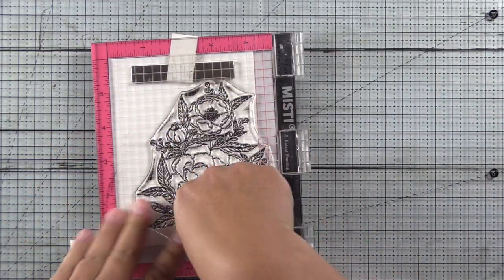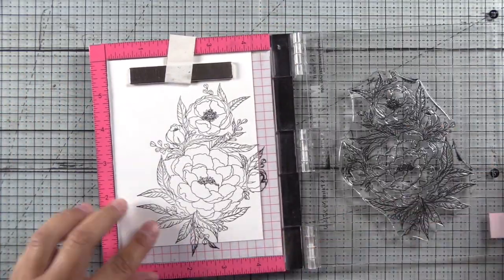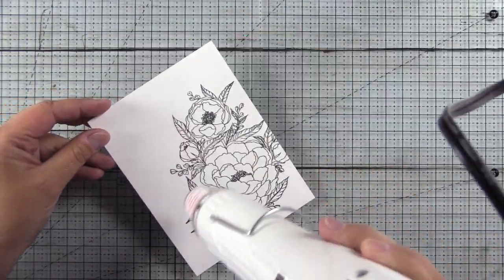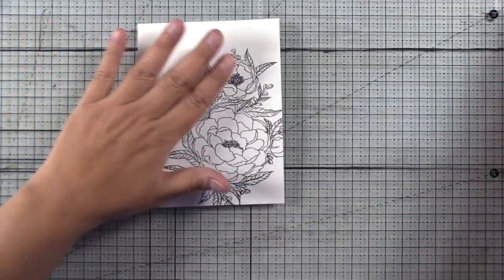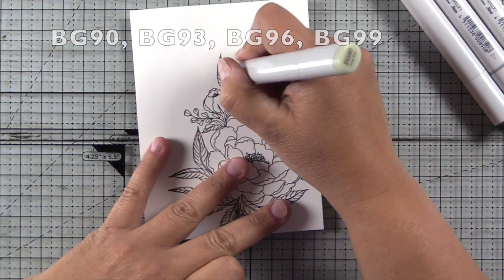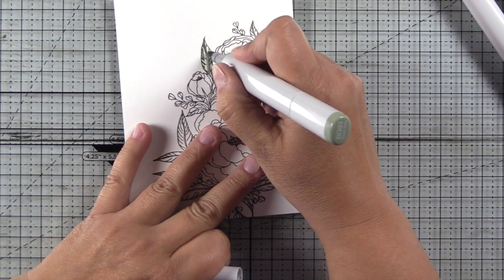To start this card, I'm going to stamp this gorgeous hand-drawn peony arrangement on a piece of Neenah Classic Crest Solar White — the 80 pound, A2 size — and I'm stamping it in Altenew Permanent Black ink, which is a Copic safe ink. Once I have it stamped, I'm going to heat set it a bit because I really don't like to wait for things to dry. So I'm going to start off with my leaves and I'm using the BG90 Copic family: 90, 93, 96, and 99.